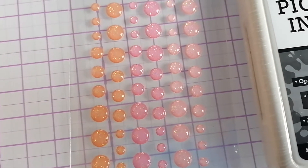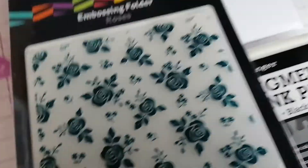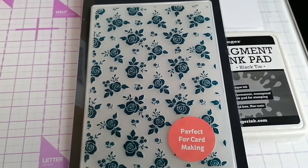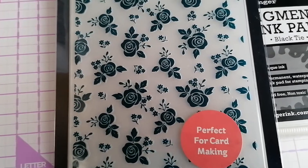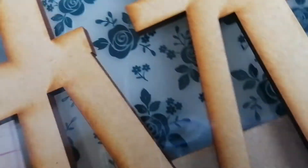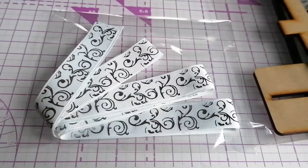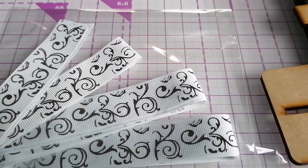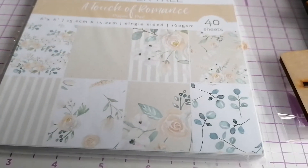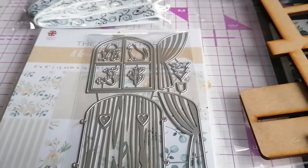A rose embossing folder, an MDF word that says 'home', then I've got some white ribbon with a silver pattern on it, and a beautiful paper pad with 40 sheets of paper — really pretty — roses and things.